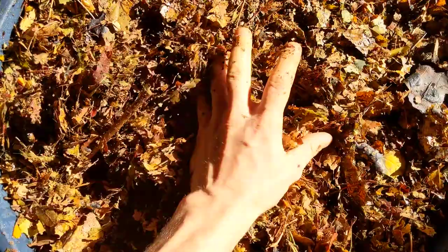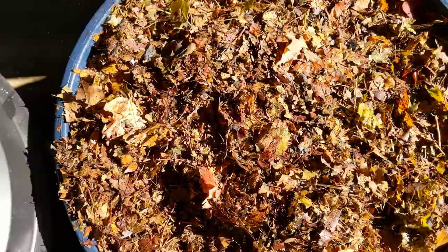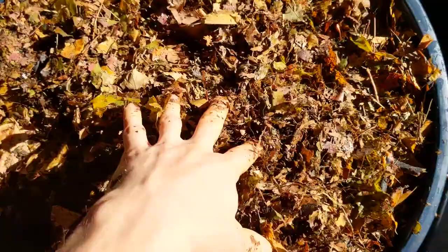It's kind of warm in there. This stuff's still pretty fresh. This one's actually hot. So these will all go in an earth machine — they'll get really hot.